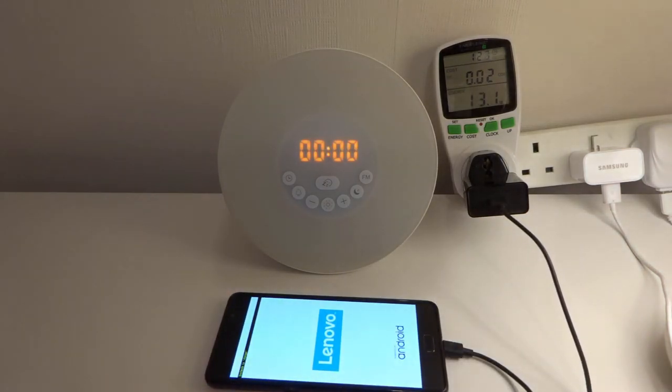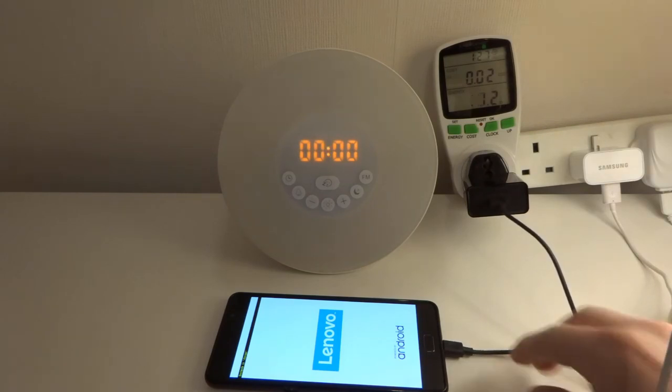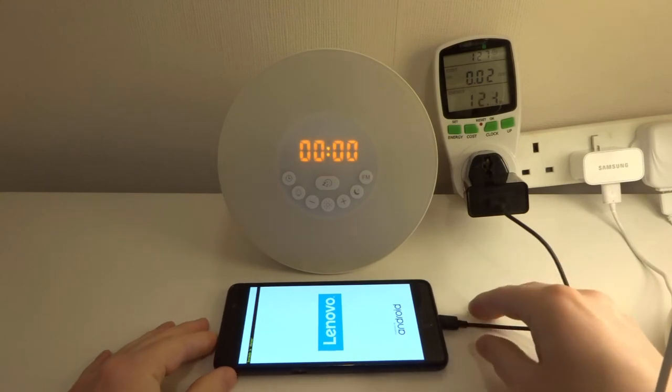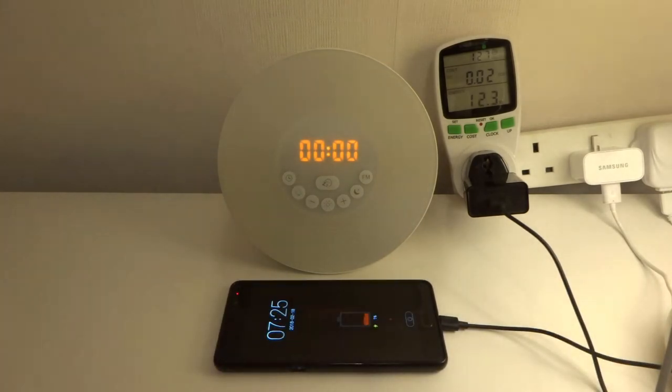It will enter charging mode initially and then the screen will turn off. Okay, so we can see the red LED here. This will turn off shortly and we'll see how long this takes to get to 100%. As soon as the screen has gone off, we can see the wattage has gone up to just under 26 watts, which is pretty high. So I'll stop talking now and start the time-lapse.